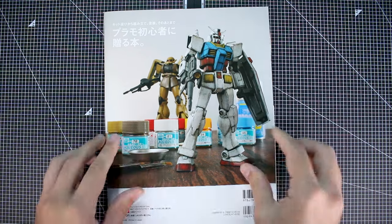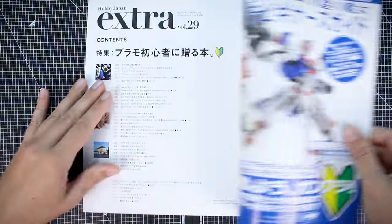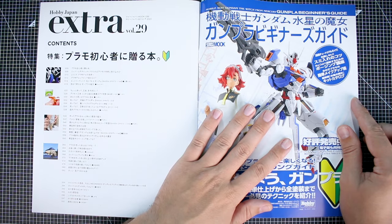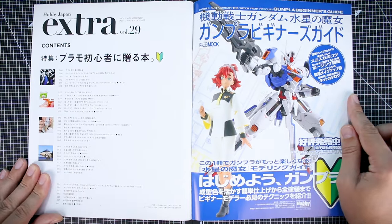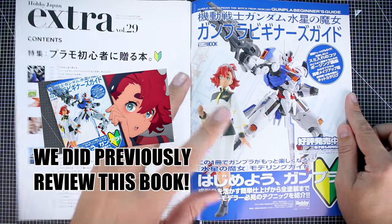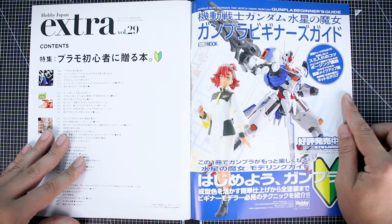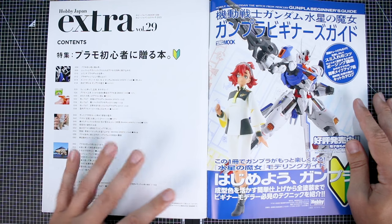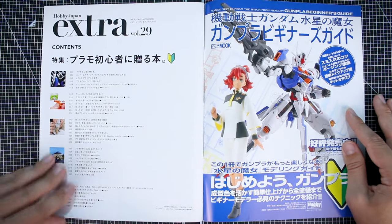So like I said, there's going to be a lot of product placement in here, but mixed in with all of the nice juicy Gunpla content. This is another book I'll be taking a look at — I think it's right over here. It's a Gunpla beginner's guide specifically for the HG Witch from Mercury series. I think maybe we did take a look at that one. But if not, then we will; if we have, you can find it in my book reviews playlist here on YouTube.